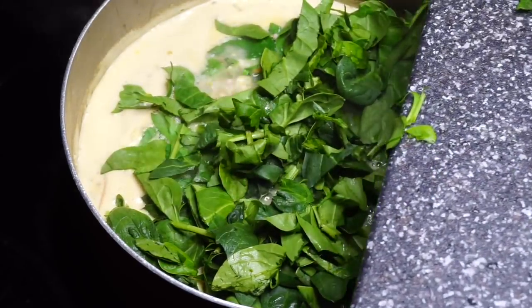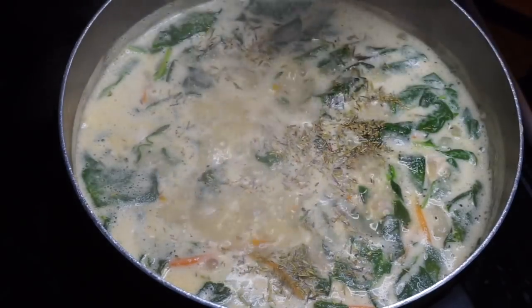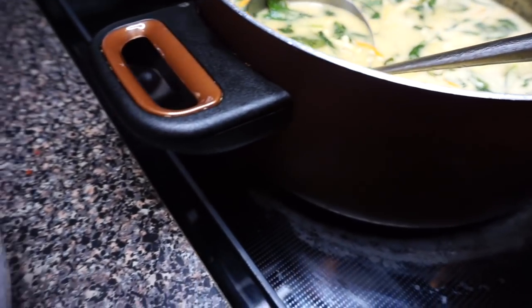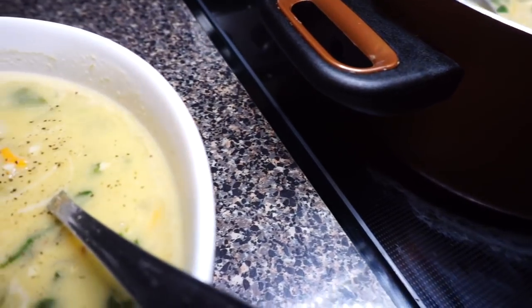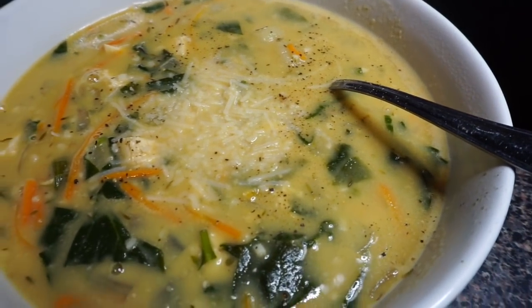I threw the gnocchi in, brought it up to a boil, went ahead and tossed in our spinach, added some more seasoning to get it right, and boom - we are done! Was this quick or was it quick? Was it simple or was it easy? Just some questions I had for y'all.